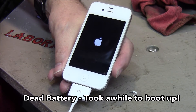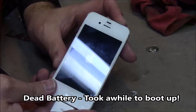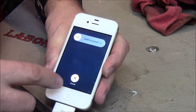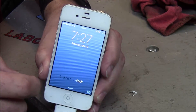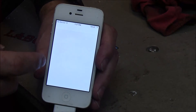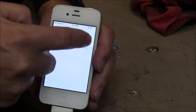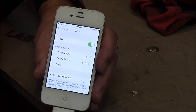Gonna fire this baby back up. Here we go, we're back up. Settings — Wi-Fi — boom, Wi-Fi on and off. Works again.